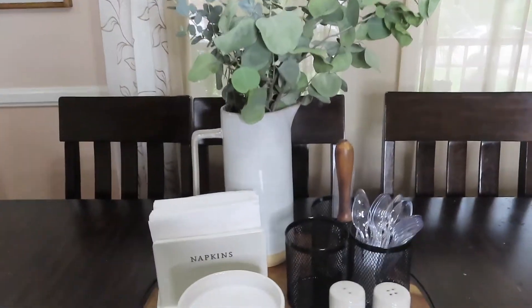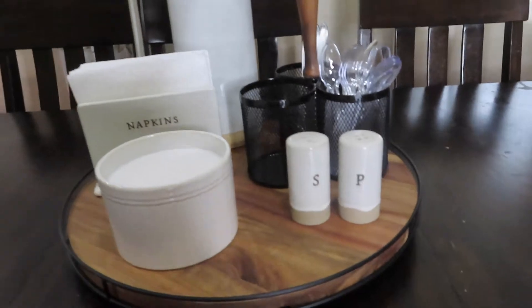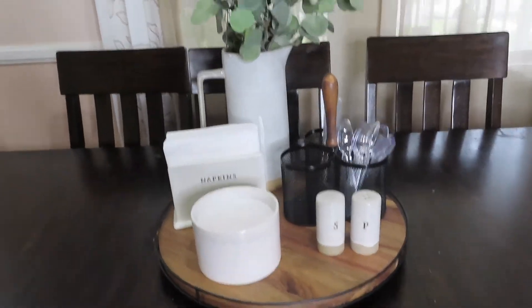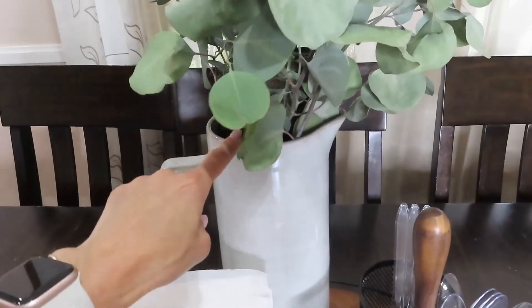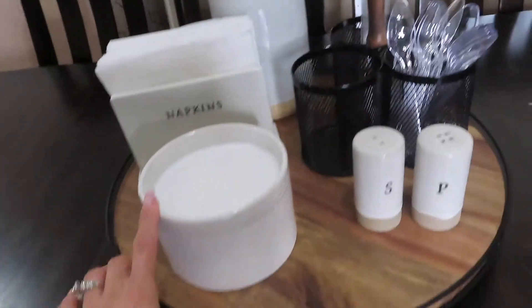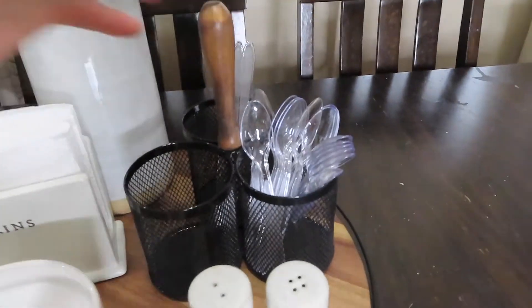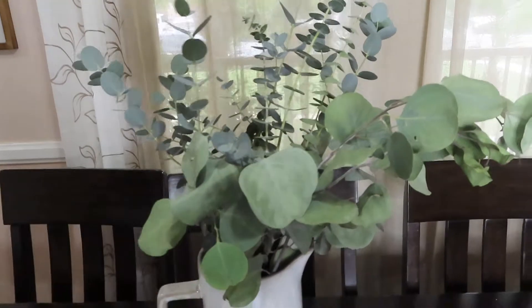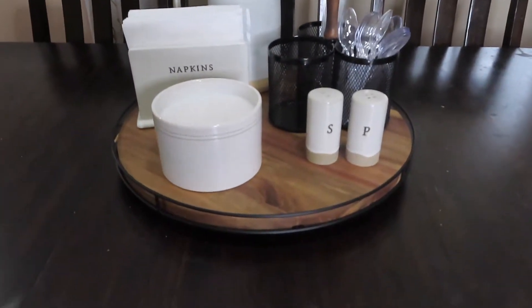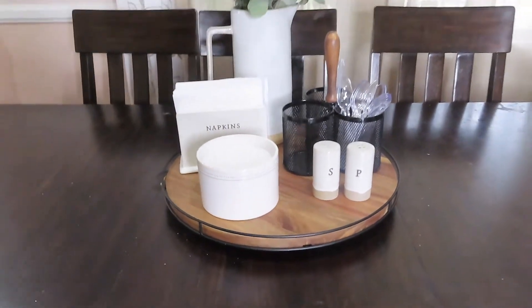Before I start dinner, I want to show you guys how I ended up decorating the Lazy Susan that I showed you guys in my kitchen haul. I went ahead and purchased the bigger pitcher, this napkin holder, a candle, salt and pepper shakers, and this utensil caddy. And then I purchased some fresh eucalyptus leaves, and that is how I decorated this. I just kind of wanted to give you guys a little update on what it looks like.